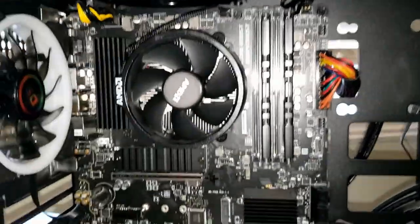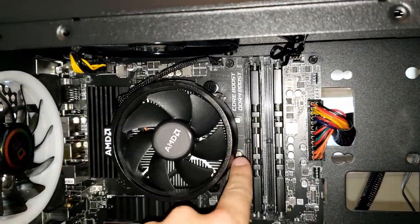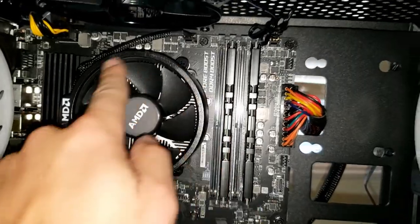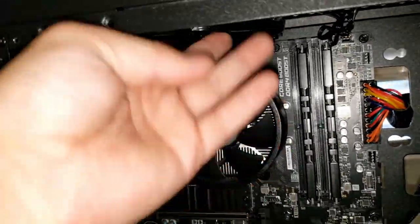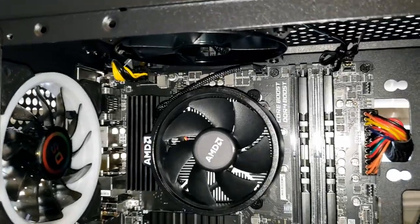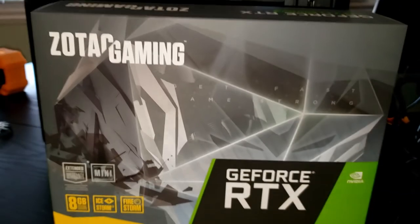The cooler is now firmly on there. I oriented it with the AMD logo on the side away from the RAM slots so it doesn't block anything. I put the fans back in — I had taken them out temporarily to give more space to work — and now it's time to move on to the 2070 Super.